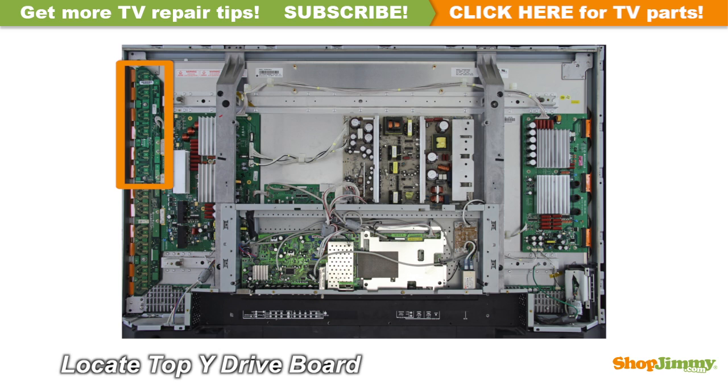The Y-Sustain connects to the PDP assembly through a buffer system most commonly called a Y-Buffer or a ScanDrive. This buffer system can be comprised of one or two boards, or can be built directly into the Y-Sustain. Some manufacturers suggest replacing the Y-Sustain board and all Y-Buffers, as it can be difficult to pinpoint faulty boards.